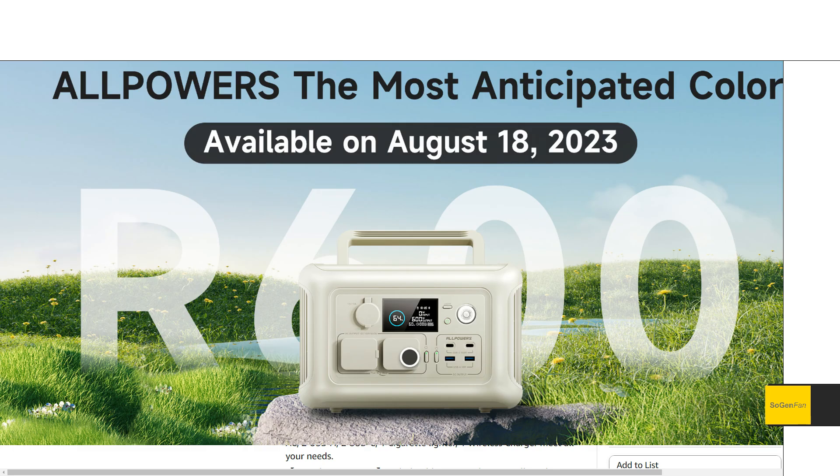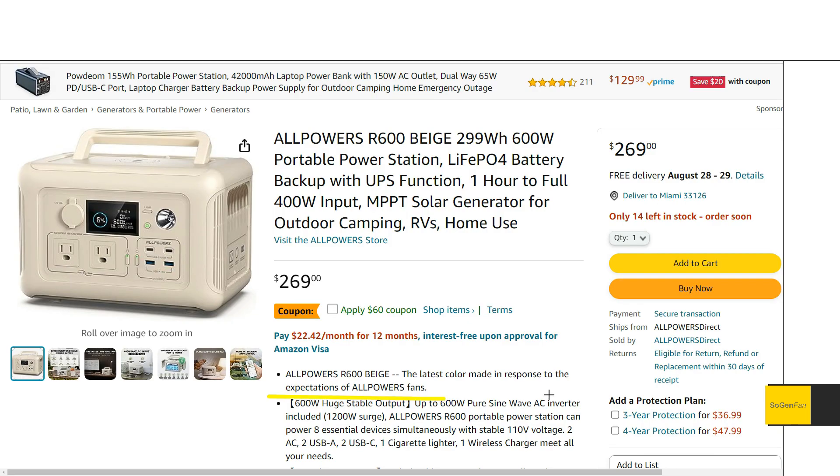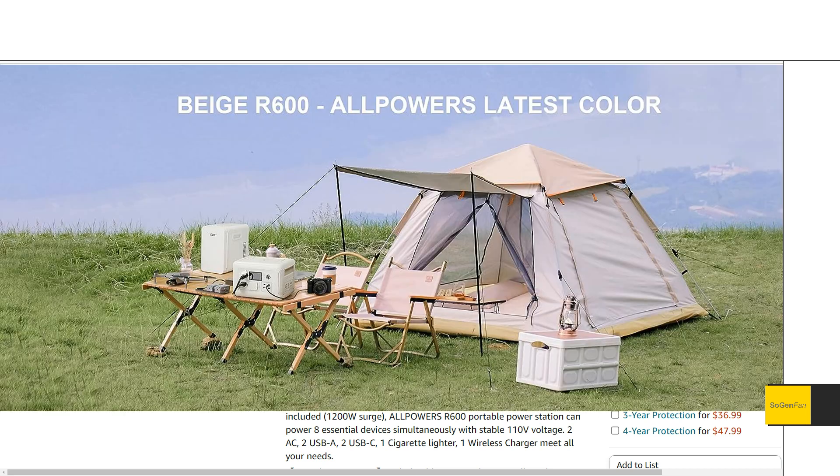Taking a look at this new beige AllPowers R600 — this is an all-new color they call the most anticipated color. They say down here this is the latest color made in response to the expectations of AllPowers fans. I'm guessing, taking a look at this color, that this is probably coming from the Japanese market — I can see this kind of being popular there, as shown in this image of what looks like a Japanese-style camping setup.